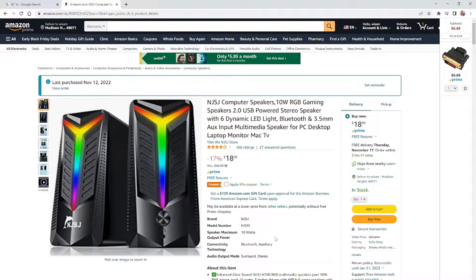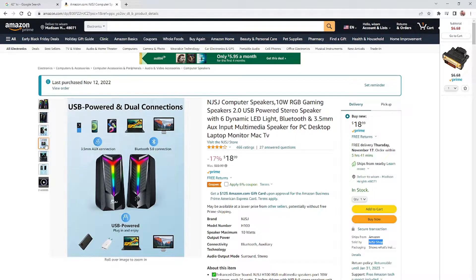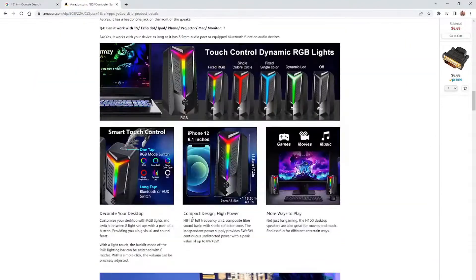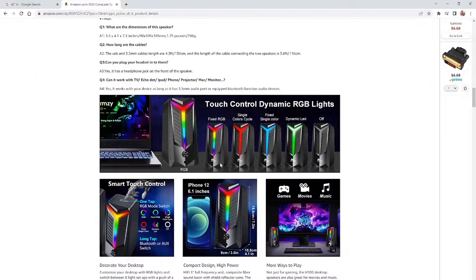Hello everyone, today we are going to be unboxing and reviewing the NJSJ computer speaker H100 RGB gaming light, shopped from Amazon and sold by NJSJ shop. Some of the features are Bluetooth and a 3.5 millimeter headphone jack, plus controllable RGB lights. Bear with me, we're going to be unboxing it and then testing it out.